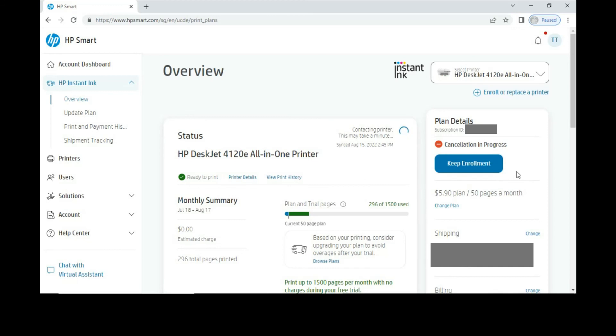Back on the main page, you can see in the overview that the cancellation is in progress. This is how you cancel your Instant Ink subscription for the HP DeskJet 120E printer. Thank you so much for watching.